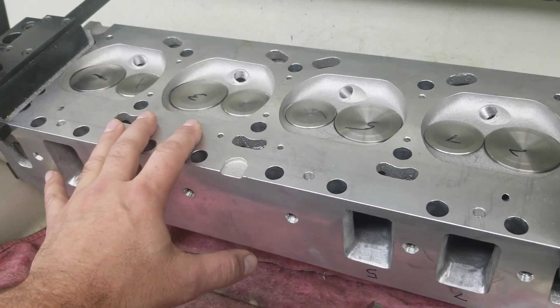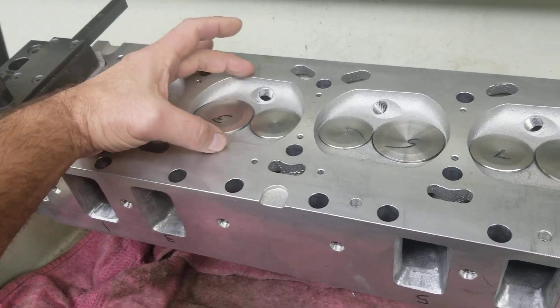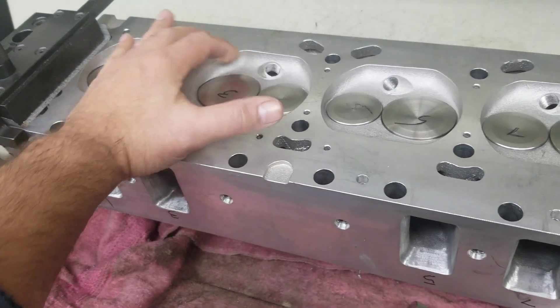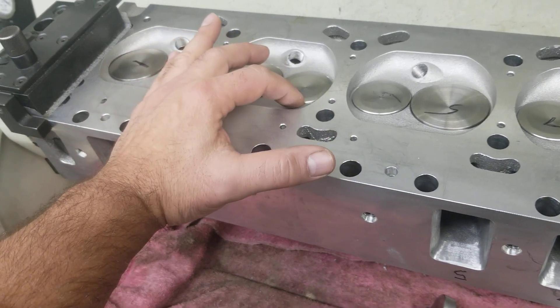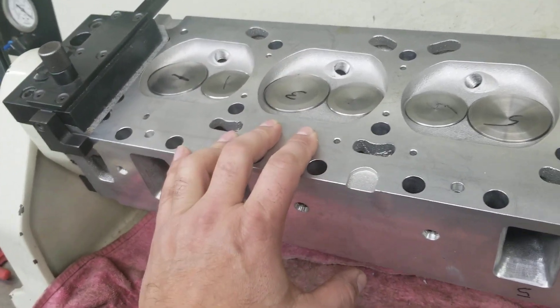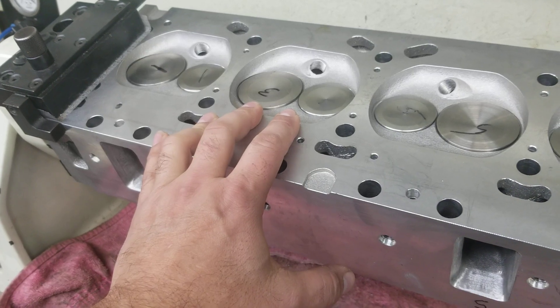We don't really see a difference in power output between a double quench chamber versus a heart, and that's probably due to the six degree valve angles. There's plenty of area here for the intake to flow and plenty of area for the exhaust valve to get air out of it. So we don't see a big difference with the chamber designs here.